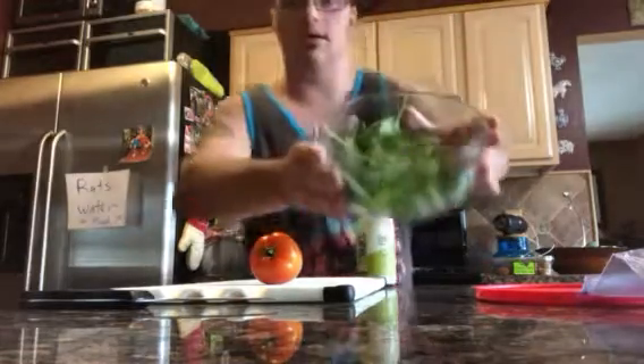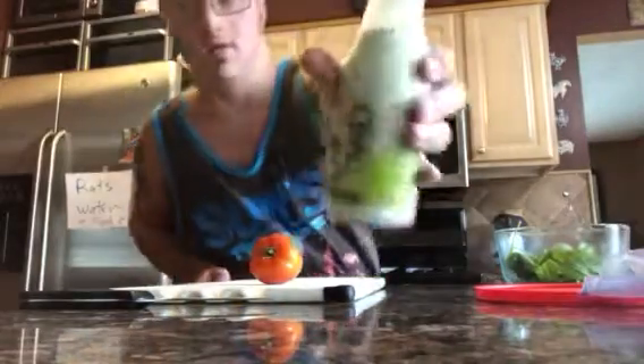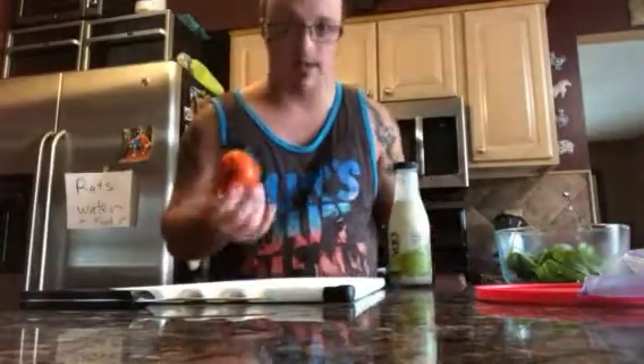One of the ingredients I'm doing is a salad, and it's gonna be healthy. We have a salad right here, with the dressing of my choosing — this is healthy. We have a tomato. I like tomatoes. I was gonna do ranch.